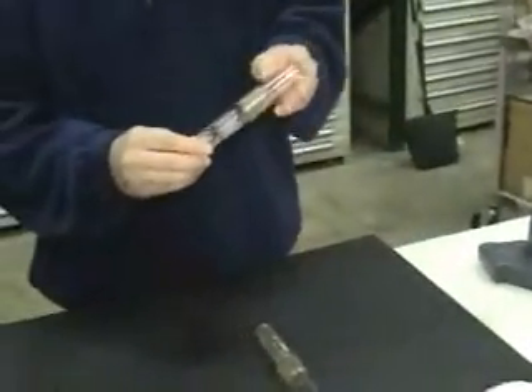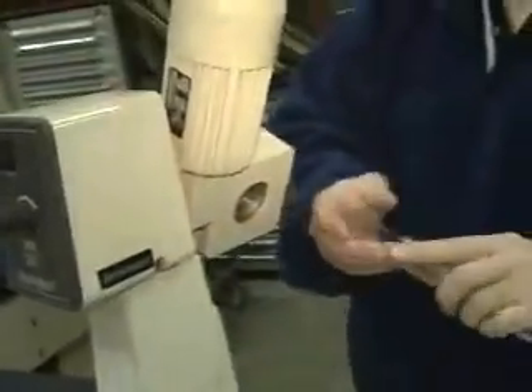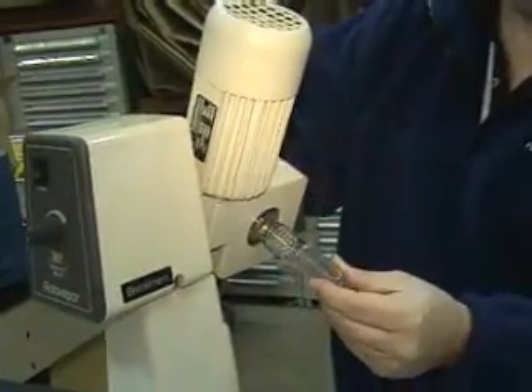Here's part number 10175 from Yuki. When you insert it, you hear a little bit of a click and it's very tight.